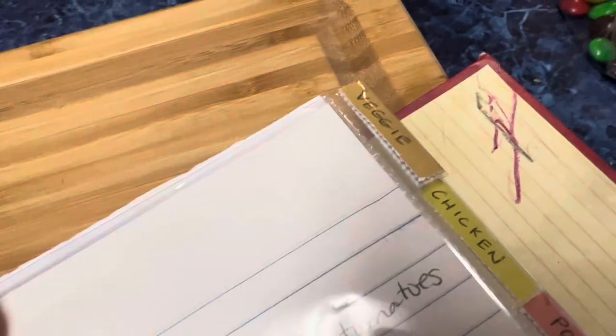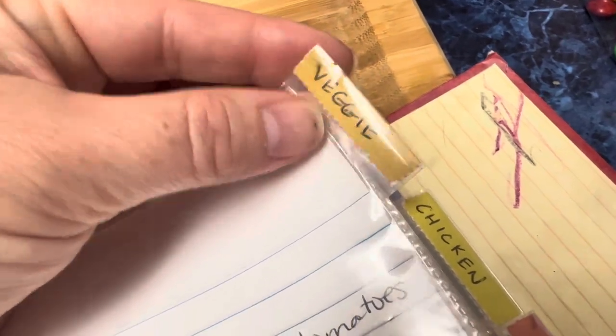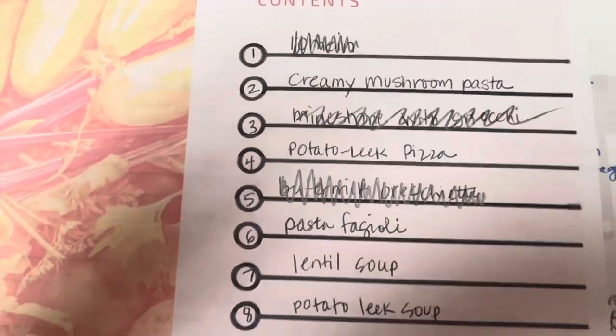Next is old weekly meal plans that are just used for inspiration — can I copy this week? Yep, let's do it. Then starts each section, and my veggie section is pretty good. I've actually crossed out three recipes that I've taken out historically, so I've thinned out veggie before.